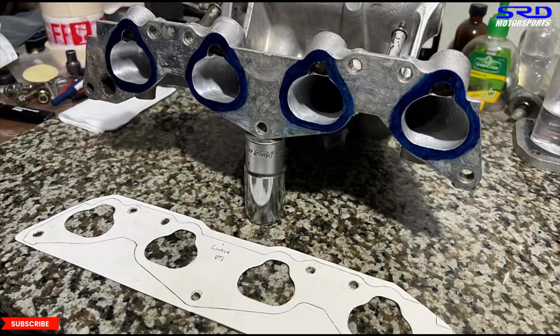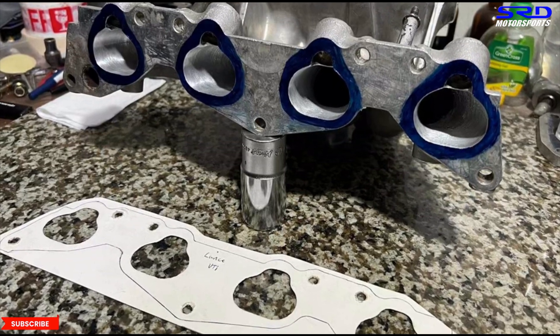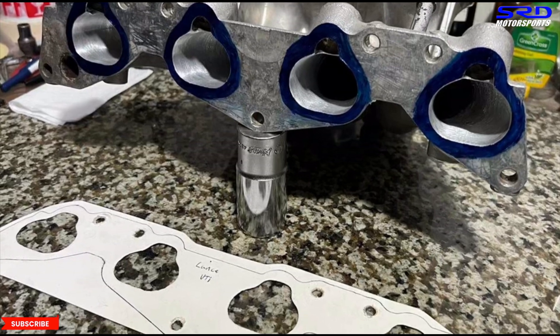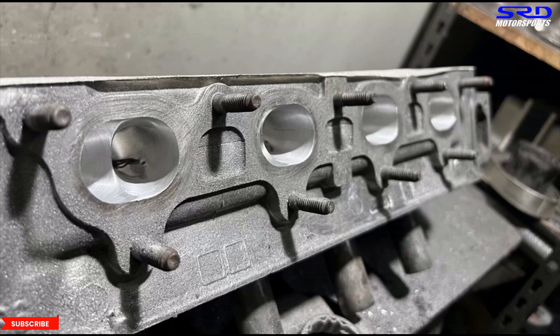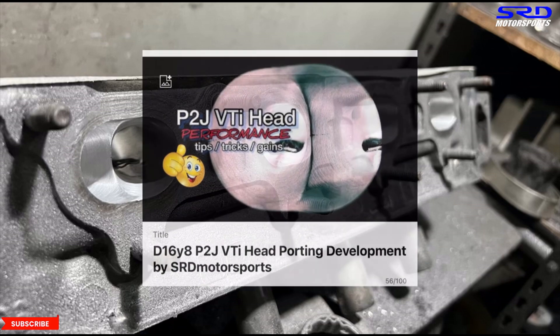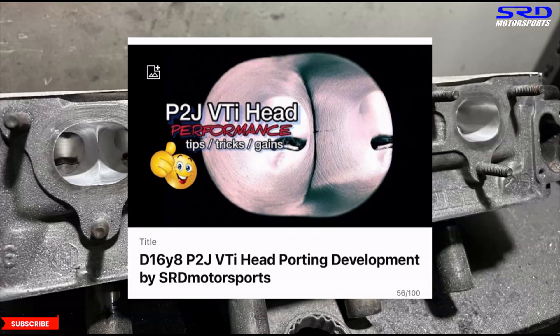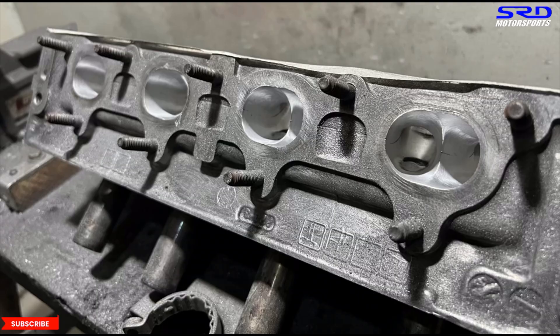We're preparing more membership content — I already have four videos and need more. For those wondering, we did a detailed P2J D16Y8 VTi head porting video last year, and the link will be in the description below — I'll also pin it in the comments. Now let me show you Patrick's car, which is what inspired Lance to send us his engine.